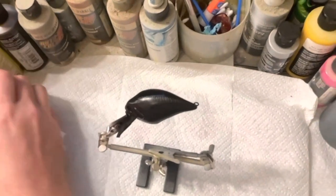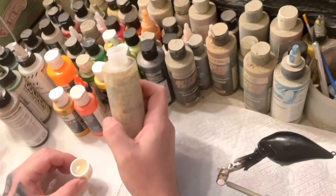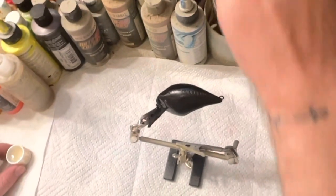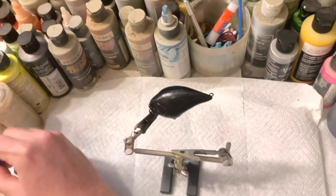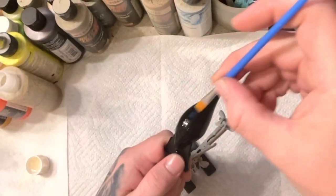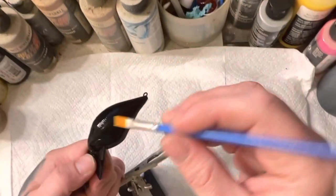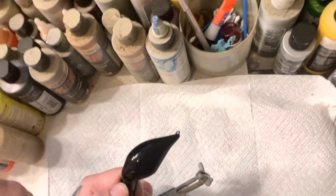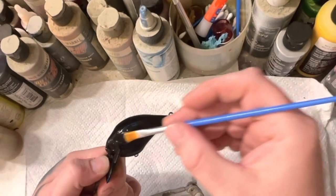I've got my crackle medium out — it's Folk Art, I got this product at Hobby Lobby. What I'm going to do is brush it on my bait real quick. I'm using crackle medium and just trying to get real thin layers on it.